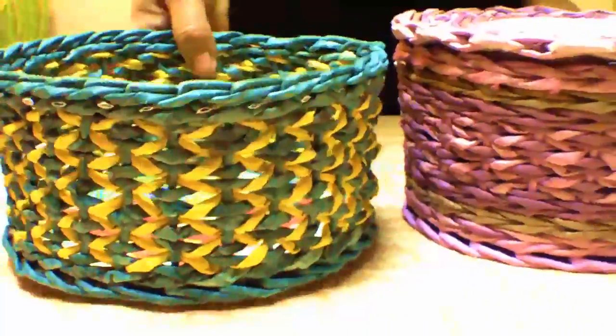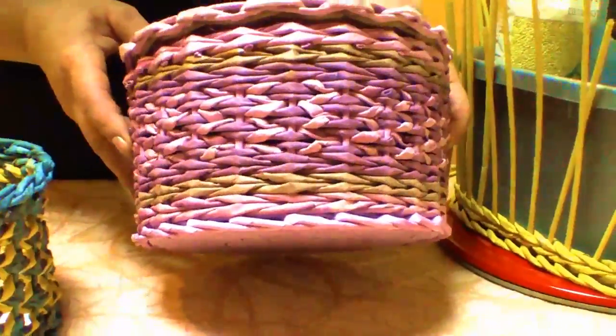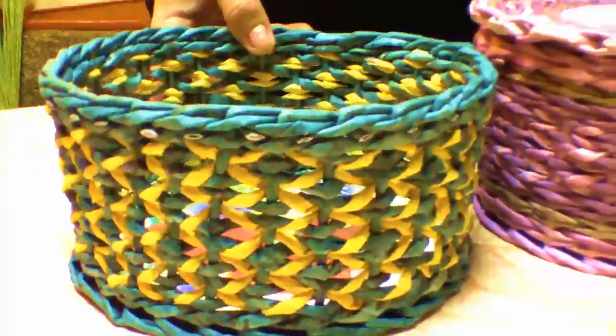The pattern comes out very interesting and, as you can see, it looks especially interesting when woven with tubes of contrast colors. Here it is a little less visible, while in this box it stands out more clearly.